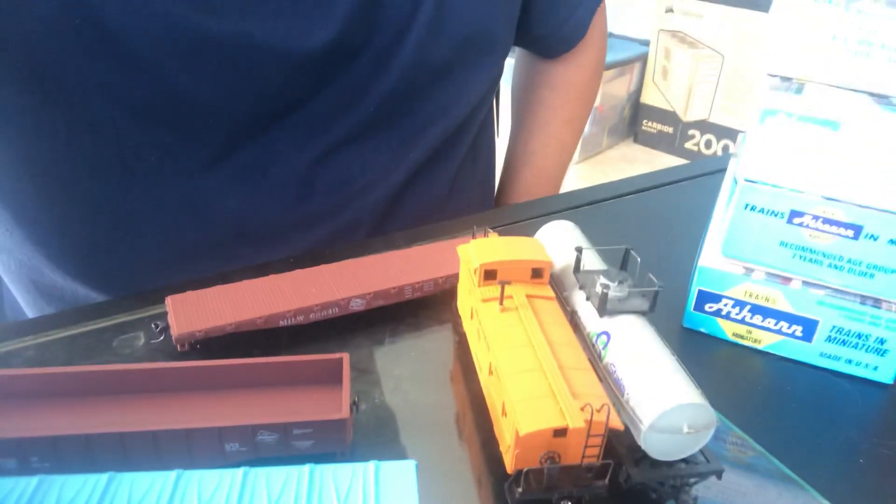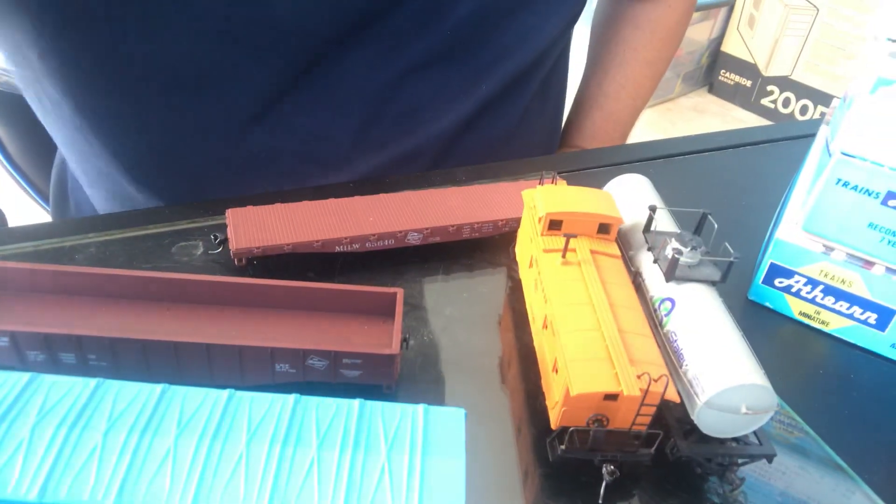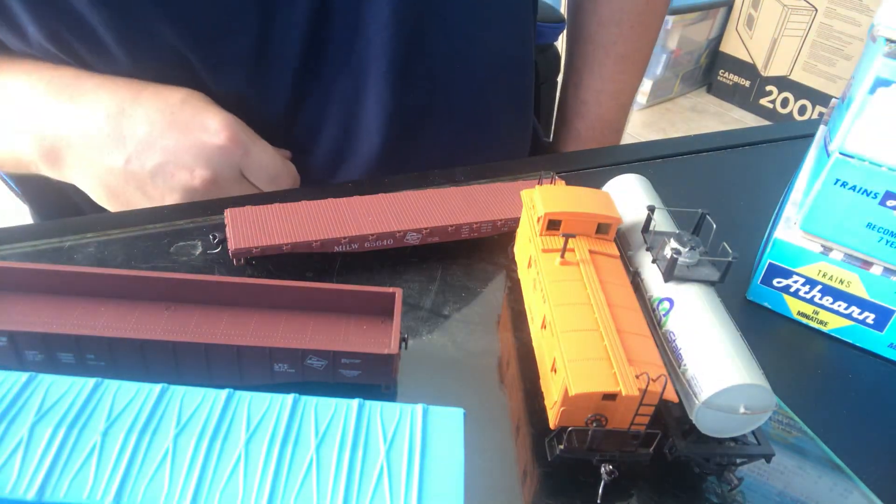Blue Boxes are awesome — these are self-built kits. Walthers did the same thing for a period of time; I'll have to see if I find some of my Walthers kits, they made build-your-own kits. I know Scale Trains doesn't — it's not as common to build kits anymore — but these are some of the Blue Boxes I have.